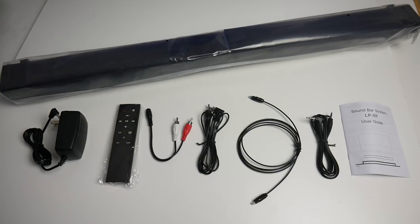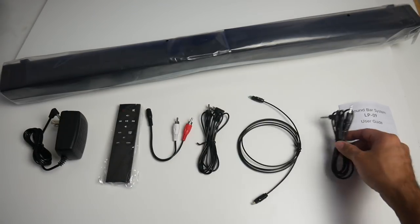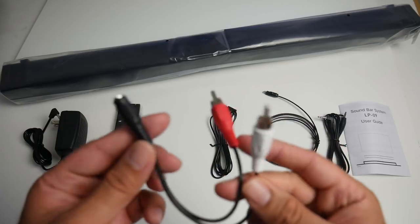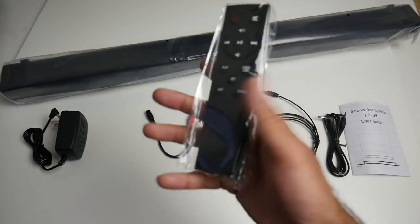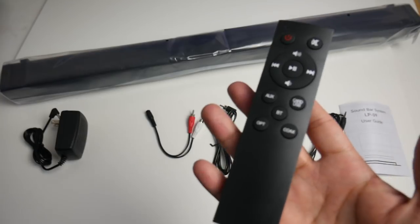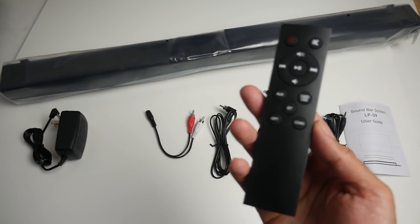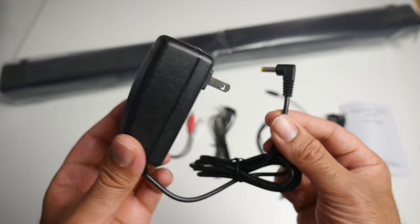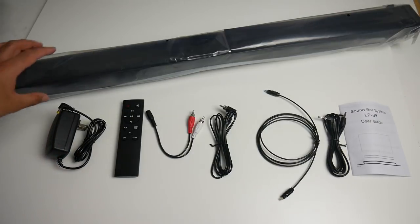So this is everything you get in the box, beginning with a user manual. You've got a 3.5mm audio cable, an optical cable, a coaxial cable, and a coaxial to 3.5mm adapter. You also get a very useful remote control, which will work up to distances of 10 meters and lets you control all the functions on this soundbar. Here is your power adapter and last but not least, the soundbar itself.